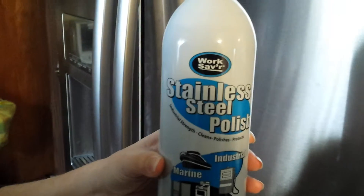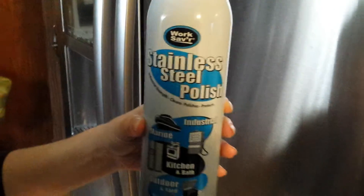Clean and stainless. Work saver. Dig it. Oh yeah. Wow.